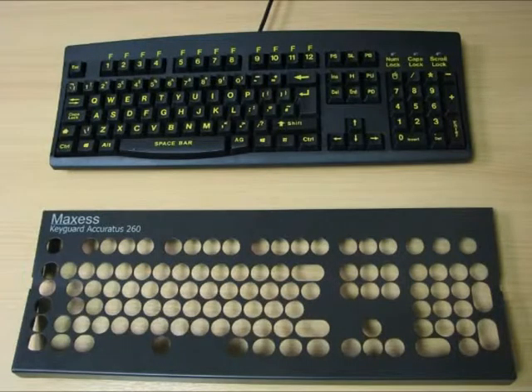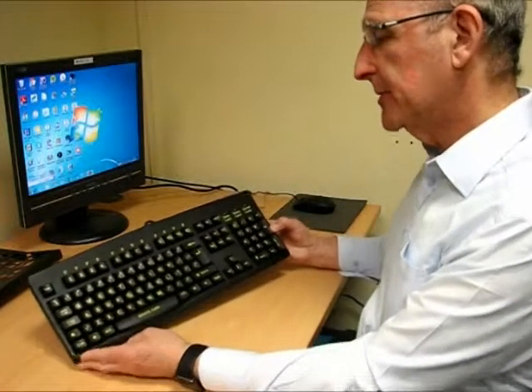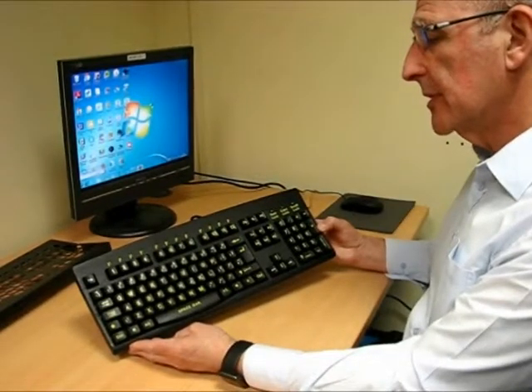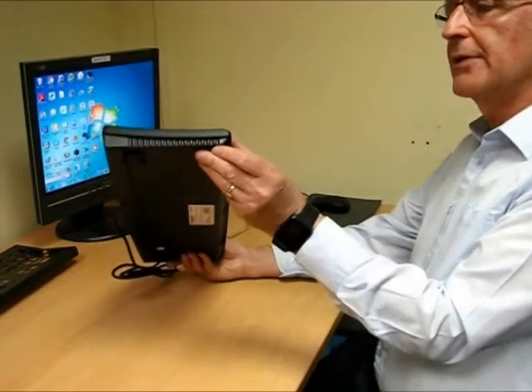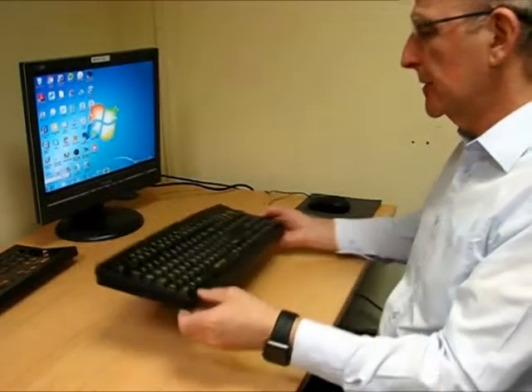I'm doing a key guard for the Acuratus 260. The 260 is a well-known keyboard. It comes in, in this particular version, as a high-contrast keyboard, and it's got rather a nice curve, which makes it quite comfortable for typing on.